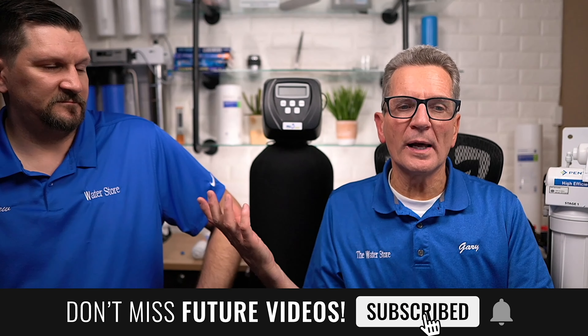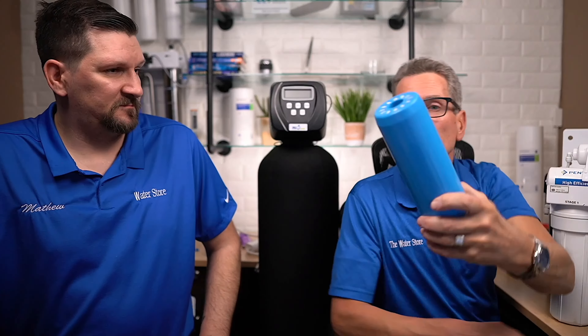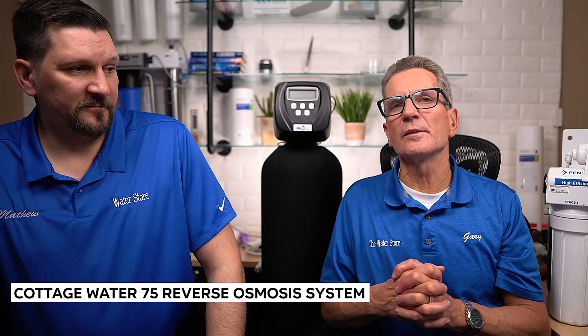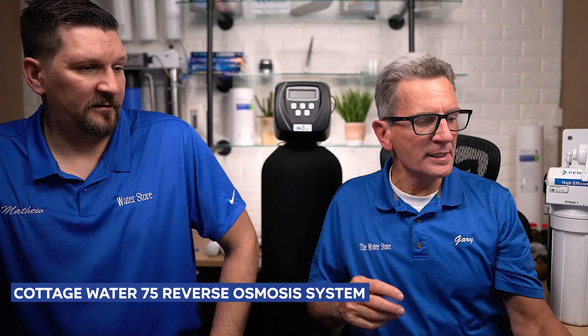There are some different kinds of tannin filters. You can get cartridge type filters, but they don't last as long and they're very expensive — over $50 — and will only do something like 200 gallons of water. That wouldn't even do a long weekend at a cottage. So you need the kind that uses salt to get rid of tannins in a whole-house scenario. Reverse osmosis is another way to get rid of tannins. If you have a cottage or cabin and don't care about tannins in the shower or toilets — just want it out of your drinking water — a reverse osmosis drinking water system will work. We actually have a Cottage Water 75 reverse osmosis system that has a tannin filter built into it.